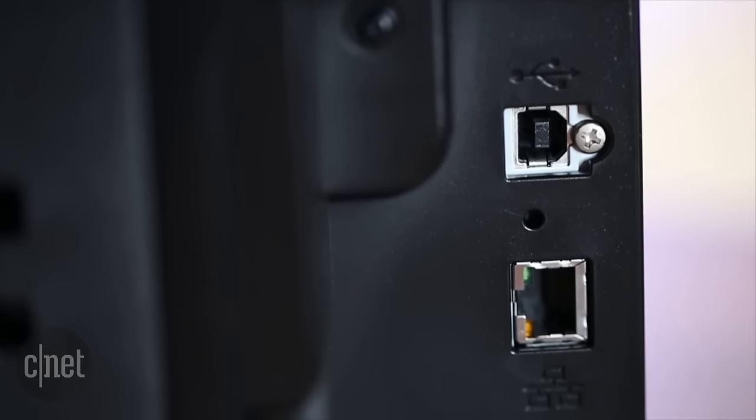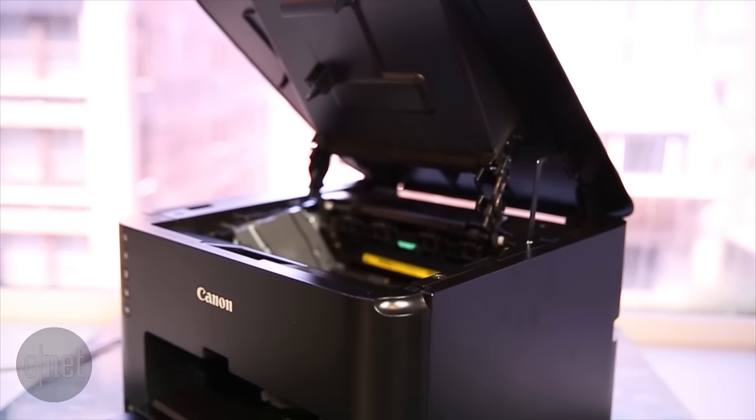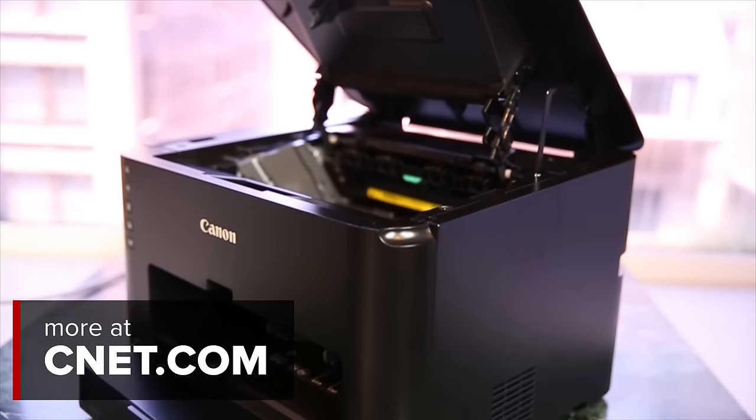So that's going to do it for this video. You just took a first look at the Canon ImageClass LBP151DW printer. Thanks for watching.